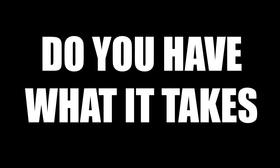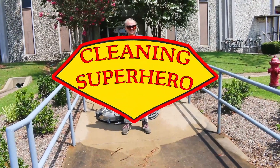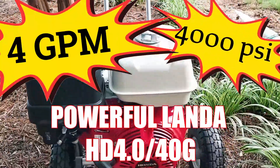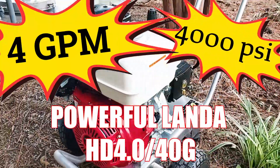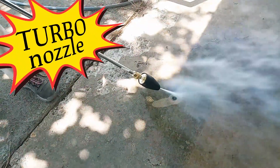Do you have what it takes to be a cleaning superhero from Landa? We've got 4,000 PSI, the powerful Landa HD 4040G, and the Turbo Nozzle.